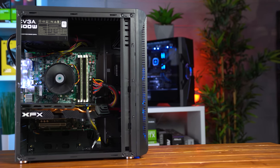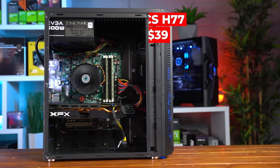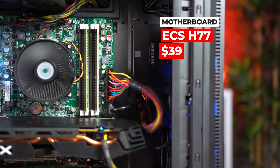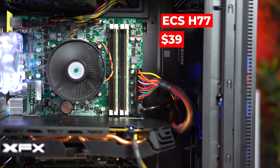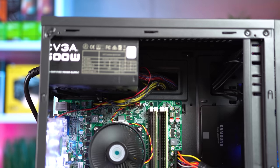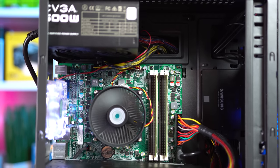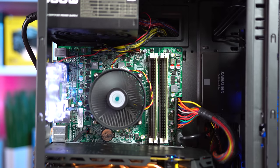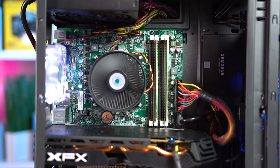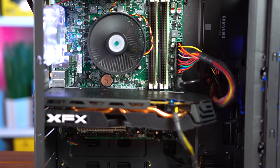Moving onto the motherboard, we originally picked out a Gigabyte H61, but that order never completed, so I switched to this ECS H77H2 which I picked up for only $39. This H77 board gives us 2 SATA 3 ports for the full speed of our SSD, and the deal even came with a Cooler Master CPU cooler which I really needed. The listing said it would include an IO shield but it didn't, so try not to go crazy about that in the comments.